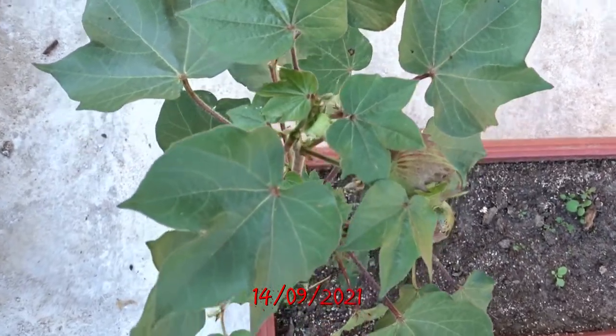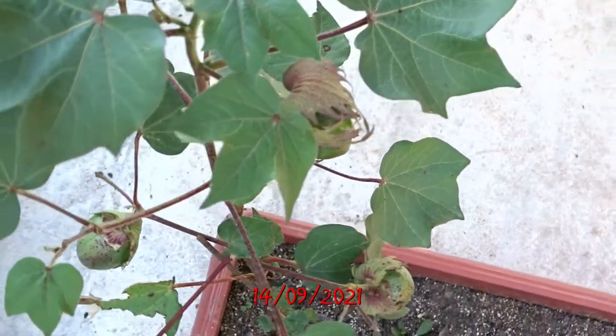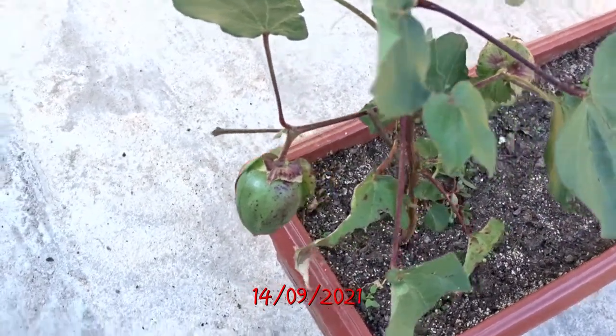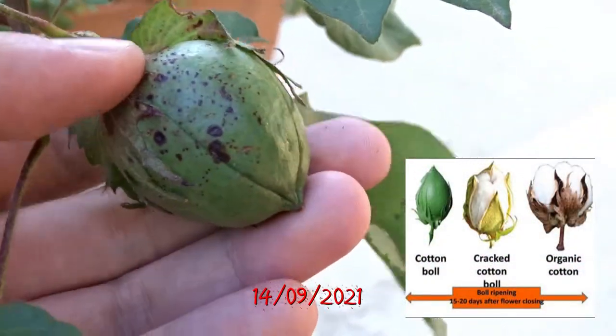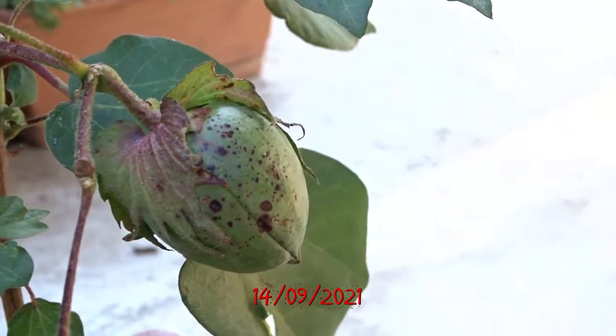After the flower dries out, the ball closes again and starts to grow bigger. You can see it up close. The cotton and the seeds are forming inside at this moment.